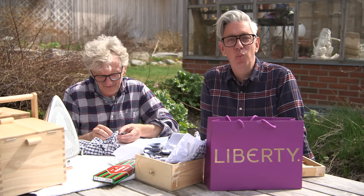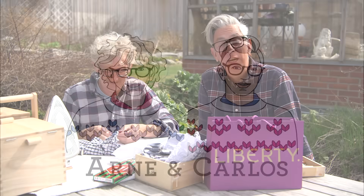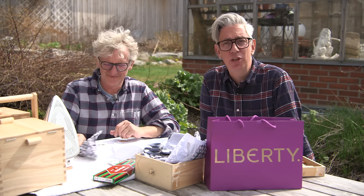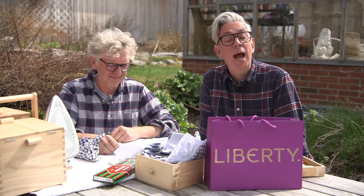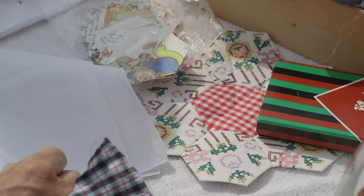Hi everyone and welcome to our YouTube channel. We are as always your hosts Arne and Carlos. We are here with a little update on the quilting project. We started a quilting project with some hexagons that we wanted to update you on, and a new quilting project that is going to start happening very soon.